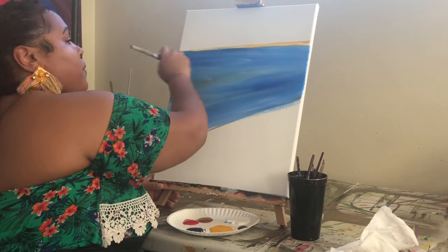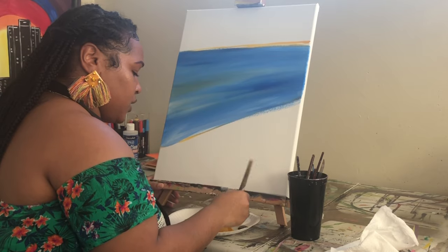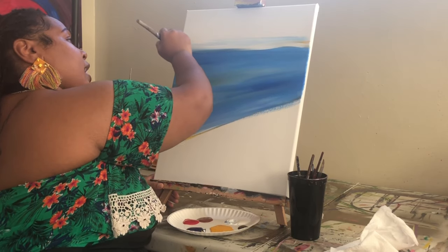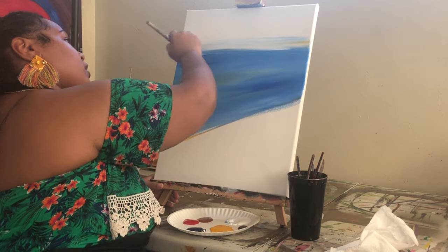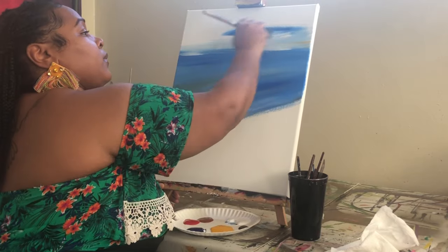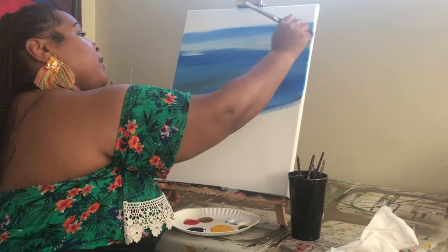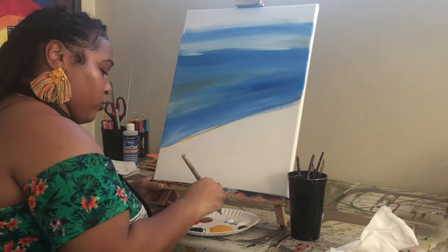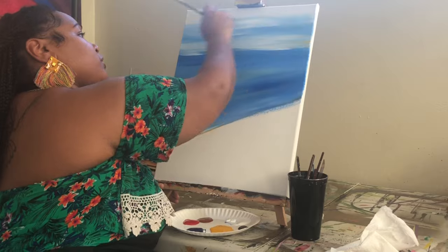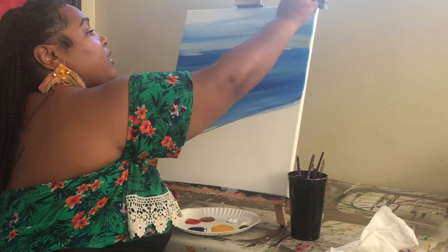Once you finish that part, you don't even have to worry about washing your brush because you're going to keep using those colors, but now switch to a lot of white. I'm picking up a really good amount of white and making sure to bring it right down to my water, moving the brush back and forth so it blends nicely. If it starts to blend in with your water, just pick up more white, or wash your brush to get some of that blue out.